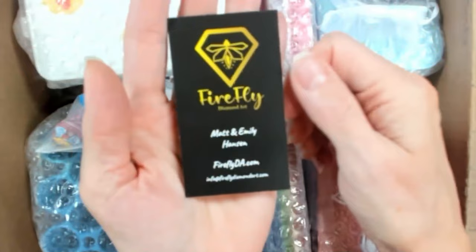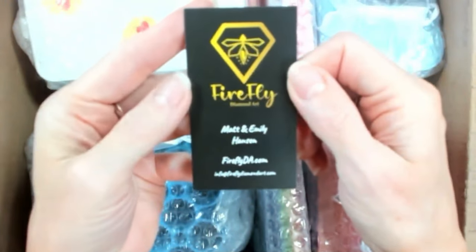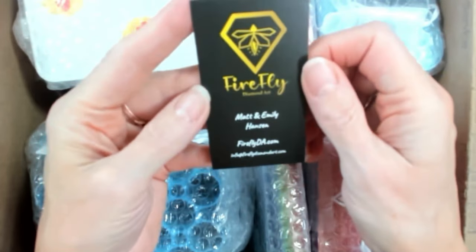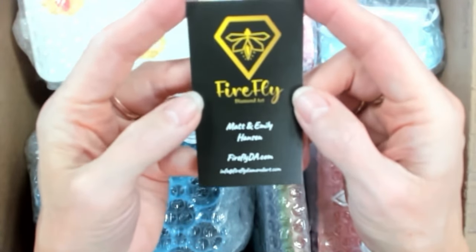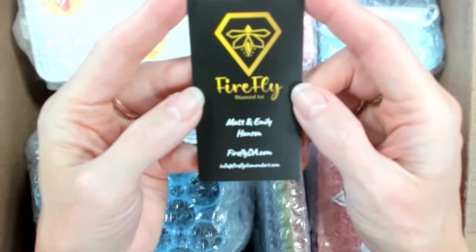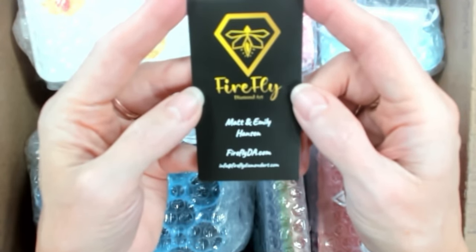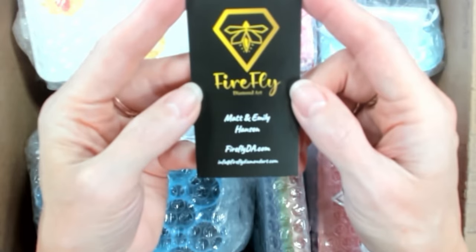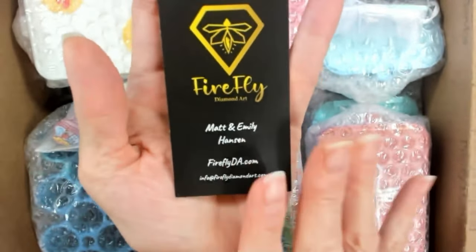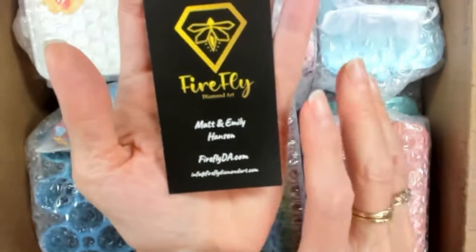Howdy folks, Tina here to do an unboxing I've been waiting months for. This is from Firefly Diamond Dart — Matt and Emily Hansen who live up in Minnesota. They have their own website, fireflyda.com, and I think they still have a coupon code for first-time users for 15% off. They're great folks to work with.